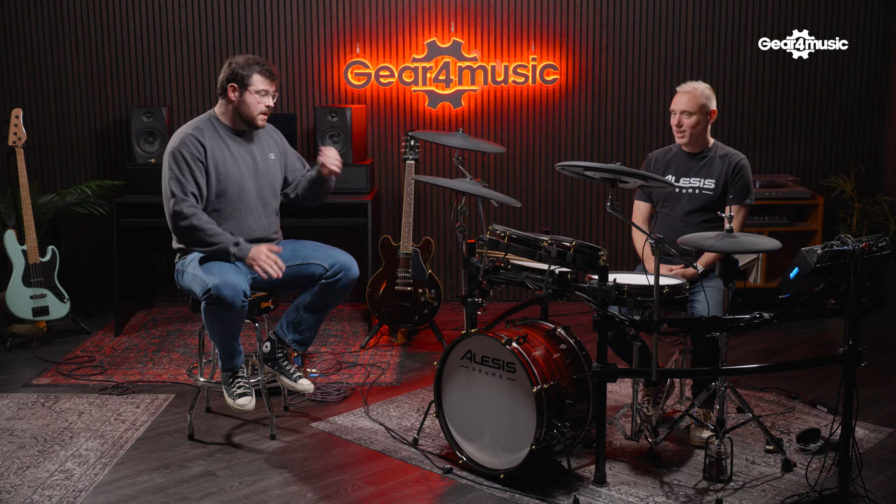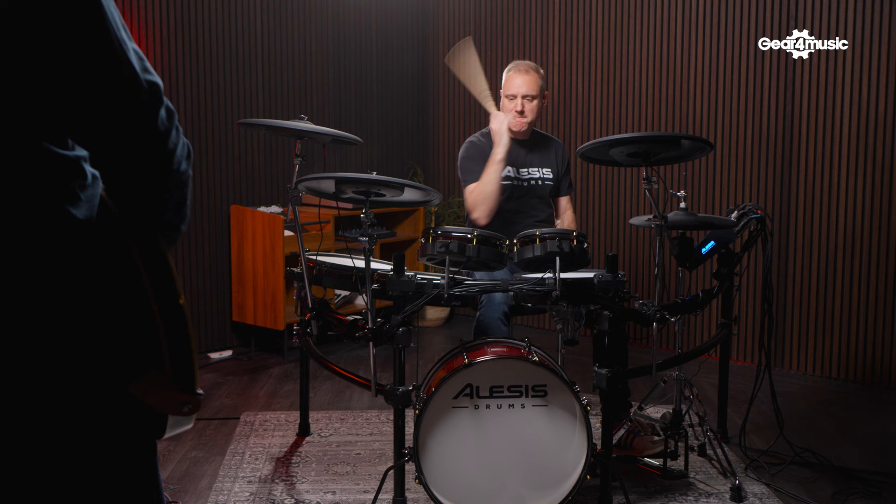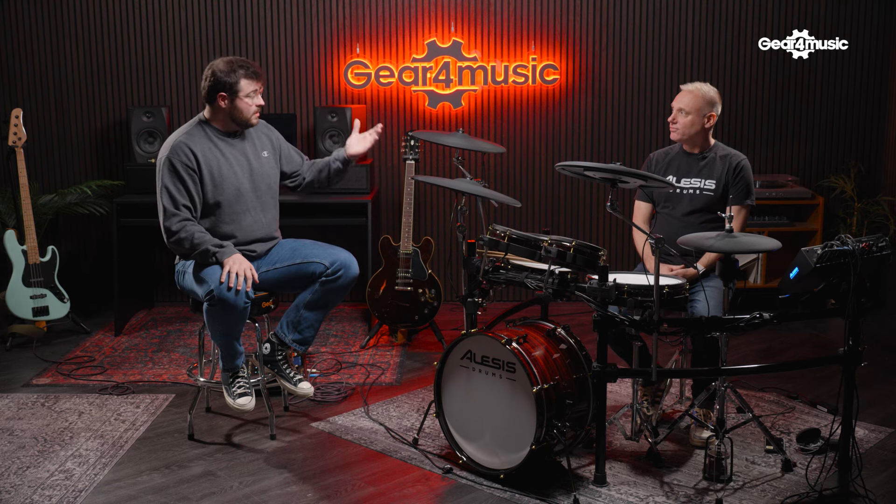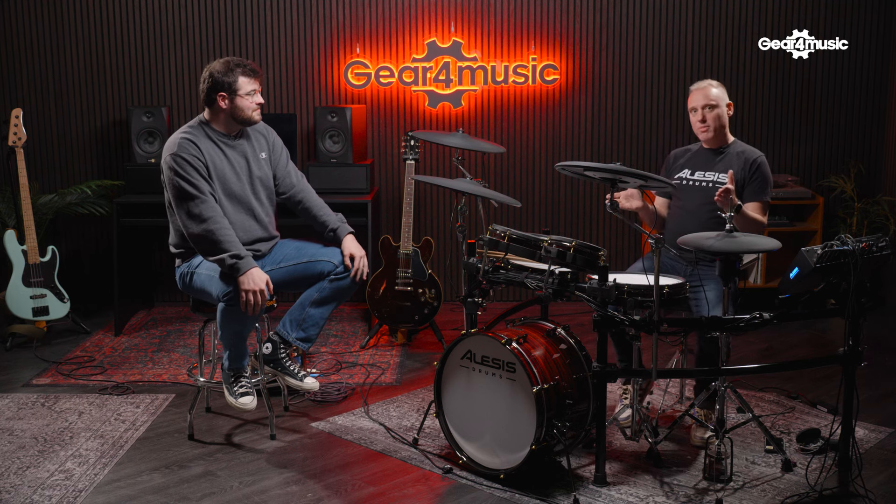Yeah, 100%. We've seen it live where people have direct outs — we've got a Headrush Prime here with direct out XLRs, same with bass DI, same with keyboards. With electronic drum kits, a lot of them just have a left-right out, but something more powerful such as the Strata Prime has a multitude of different line outs, which gives you that control. Today we have the Strata Prime set up to utilize all of the outs. Jamie, how do we have it set up?